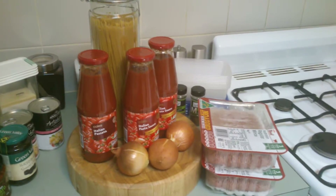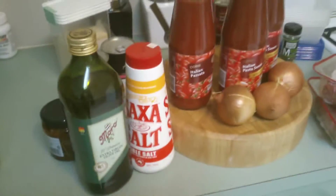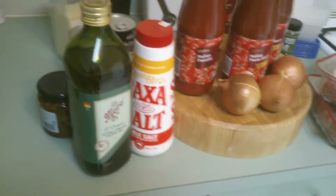Your choice of pasta, sauce, onions, and beef mince — and before I forget, you obviously need oil and plain salt. Flat out, I'll put some oil in there, a liberal amount.